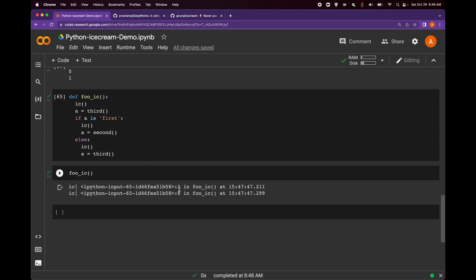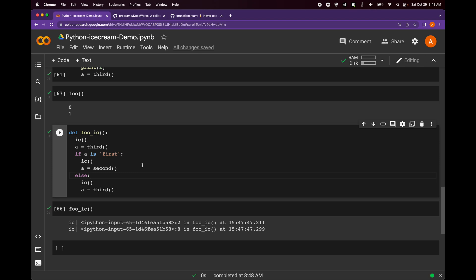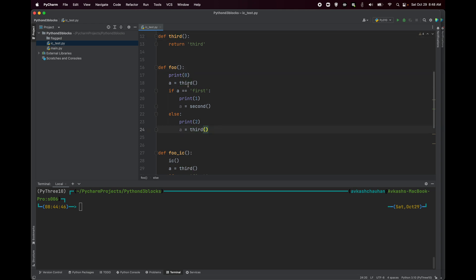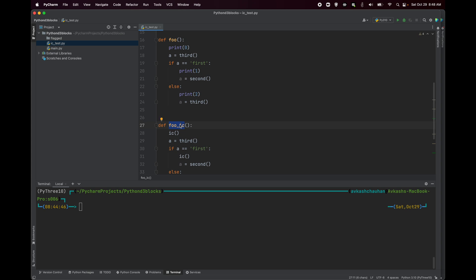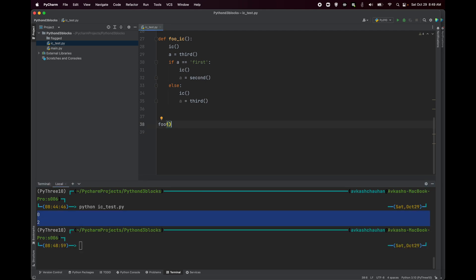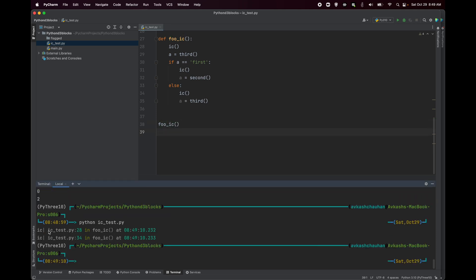Let's look at this in a Python file, since most of the time your code sits in a Python file, not a Jupyter notebook. In the file `ic_test.py`, we import ice cream, define first, second, third methods, and the `foo` and `foo_ic` functions. Running `foo` gives zero and two. Running `foo_ic` shows that line number 28 and line number 34 had execution, along with the exact timestamp. You have a lot more information available using ice cream versus print.